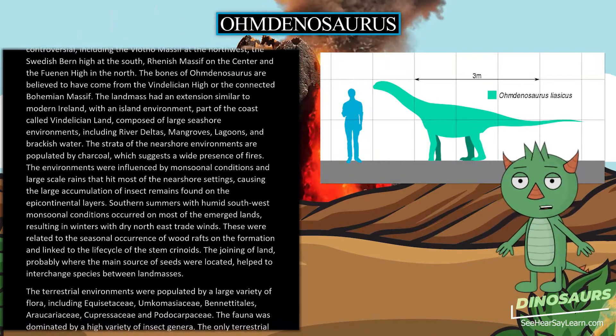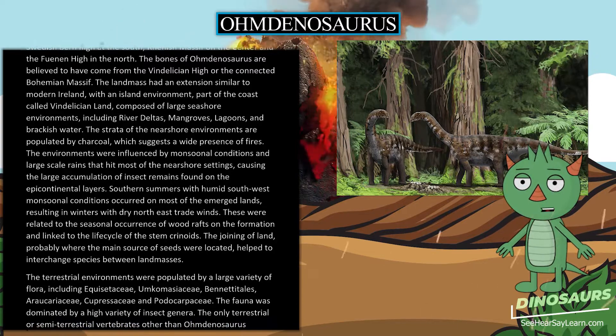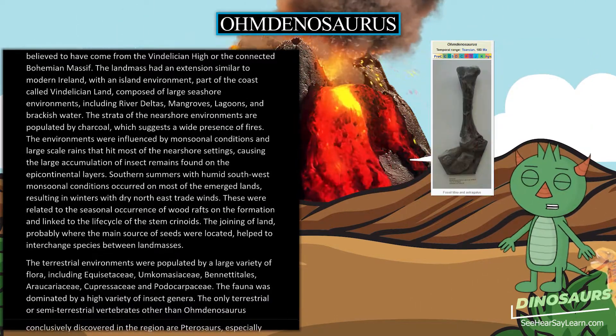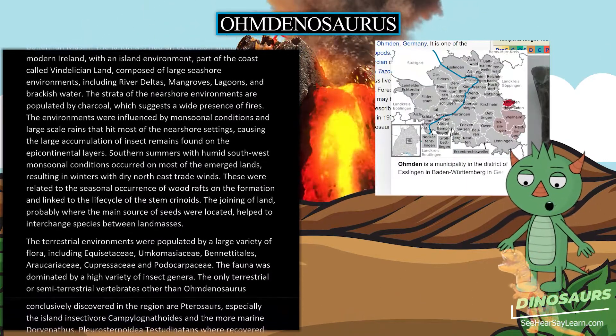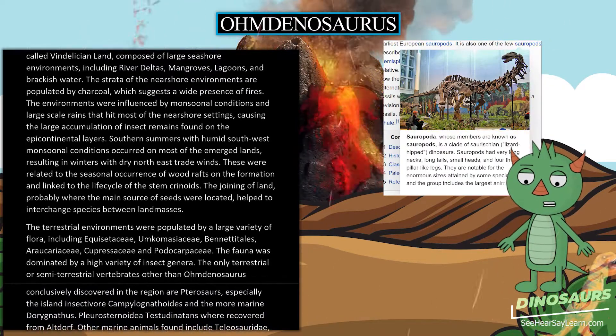Southern summers with humid southwest monsoonal conditions occurred on most of the emerged lands, resulting in winters with dry northeast trade winds. These were related to the seasonal occurrence of wood rafts on the formation and linked to the life cycle of the stem crinoids. The joining of land, probably where the main source of seeds were located, helped to interchange species between land masses.